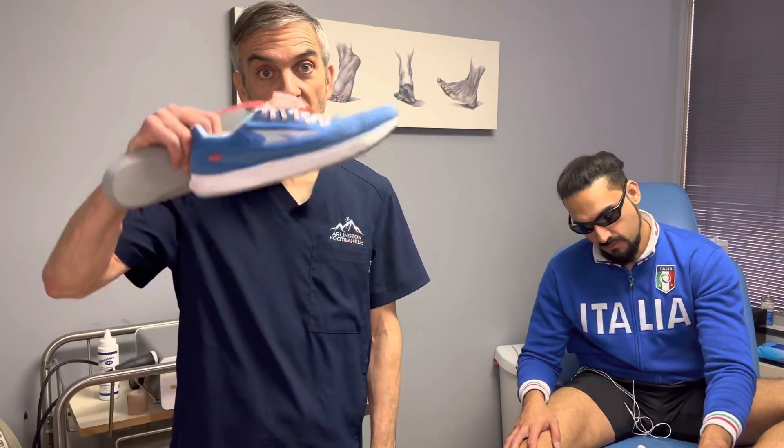Hey everybody, this is Dr. Ben Pearl with Fit Foot U. Today we're going to talk about a Muay Thai injury that happened on my patient's left foot. He's going to explain it in a minute, but in that torque and rotation, he also strained his medial collateral. We've been using some orthotic treatments and some change of shoes. He's going to explain a little bit about the injuries first, and then we'll talk about the treatments and the effect.